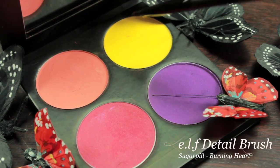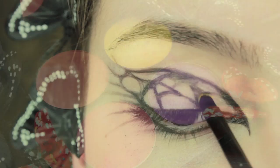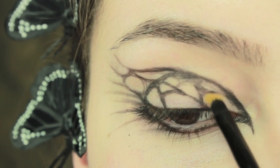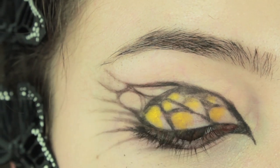Now that we have finished sketching out the design, we are going to move onto a yellow eyeshadow and we are going to start filling this in just at the top of the teardrop shapes. You really want to pack this on — the first time you put this on the colour might fade a little bit, so you are going to have to reapply it two or three times to really get the colour to show up to its full intensity.